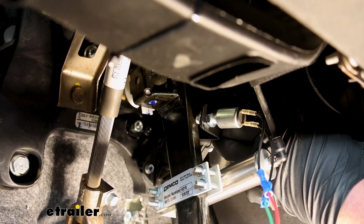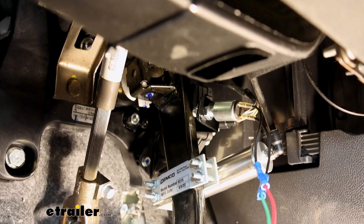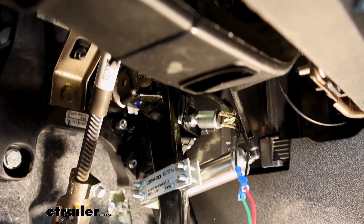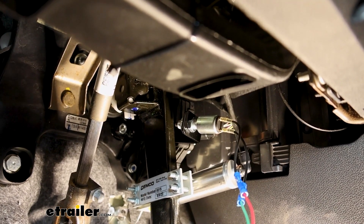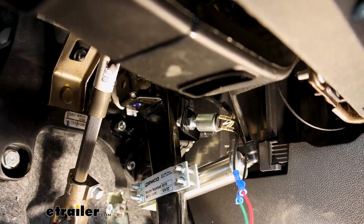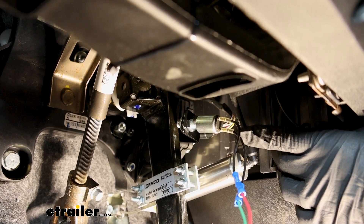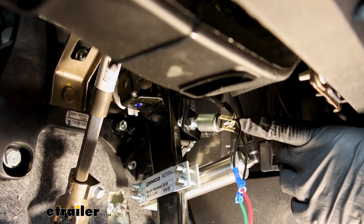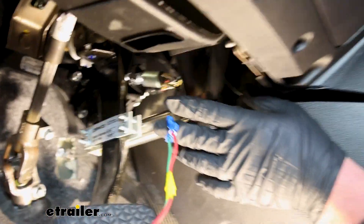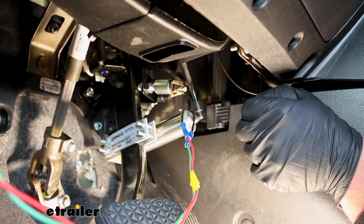What you're looking for is the switch to start to move right when the brake pedal starts to get pushed down. That's pretty straightforward, and that's really about it as far as mounting. We're going to have two wires that we need to hook up — two black wires coming out — and you can crimp on your blue terminals there.